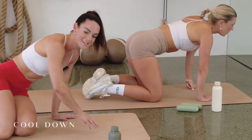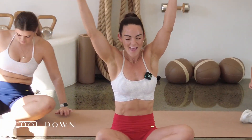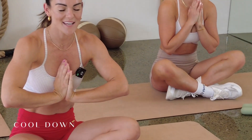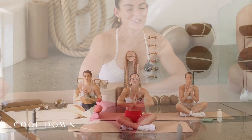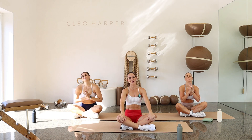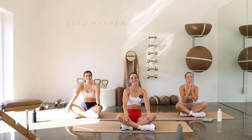Well done, everyone. Coming to a seated position. Let's sweep those arms up and around and clap those palms together. Closing down those eyes, taking the palms to the heart. Let's take a moment. Think of one thing that you are grateful for today. Let that gratitude fill up your whole body. We are so grateful for you for showing up and working hard. We've got workout 141 tomorrow. Can't wait to see you then.